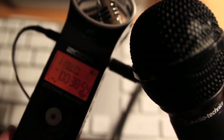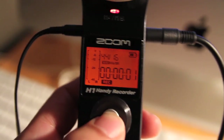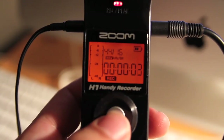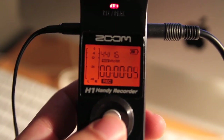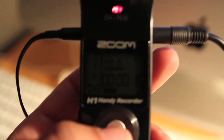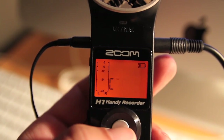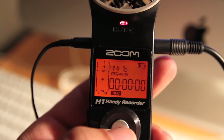Now we are ready to start recording. We will go over more about microphone handling and placement in the next video, but for now, press and release the record button. You should see REC on the display to show you that you are actually recording. Note that every time you start a recording, the H1 creates a new audio file or track. You'll see how that plays out when you transfer the audio onto your computer.